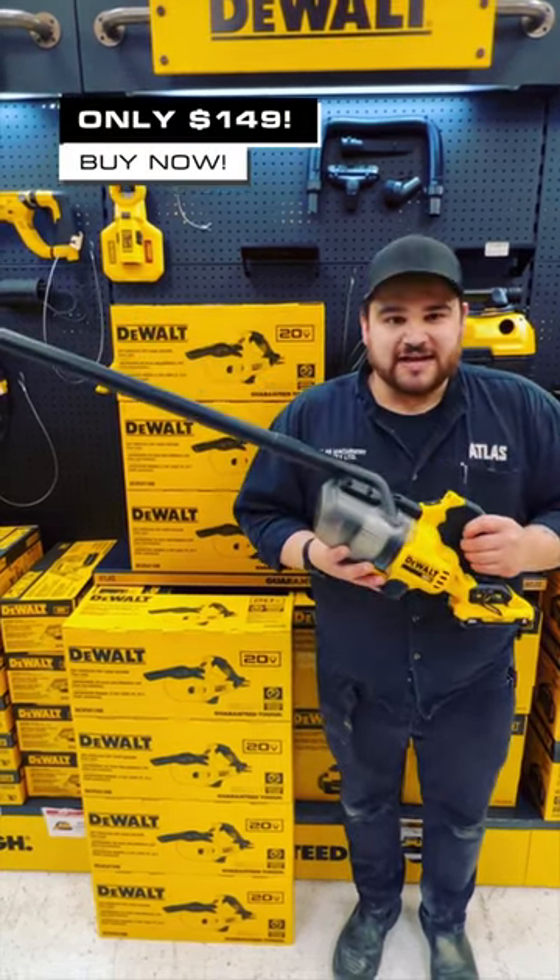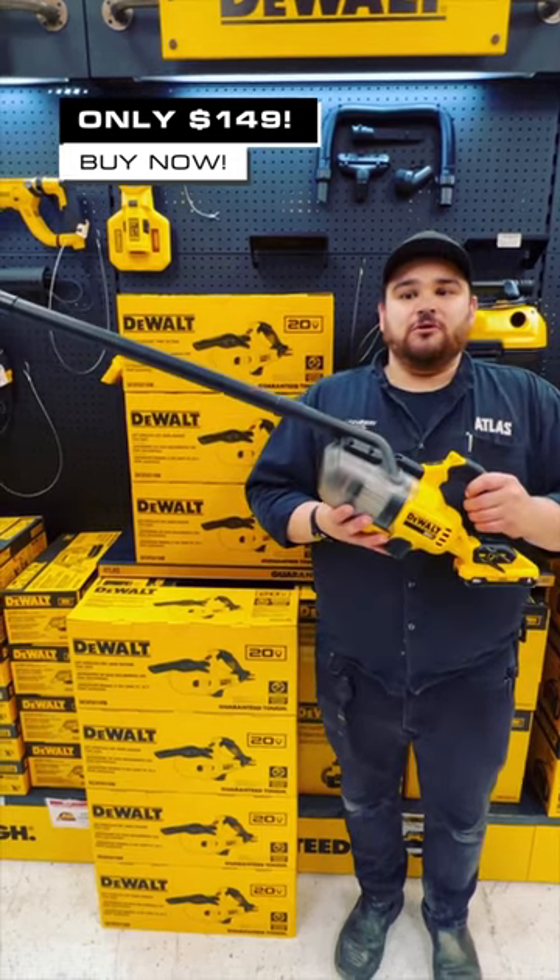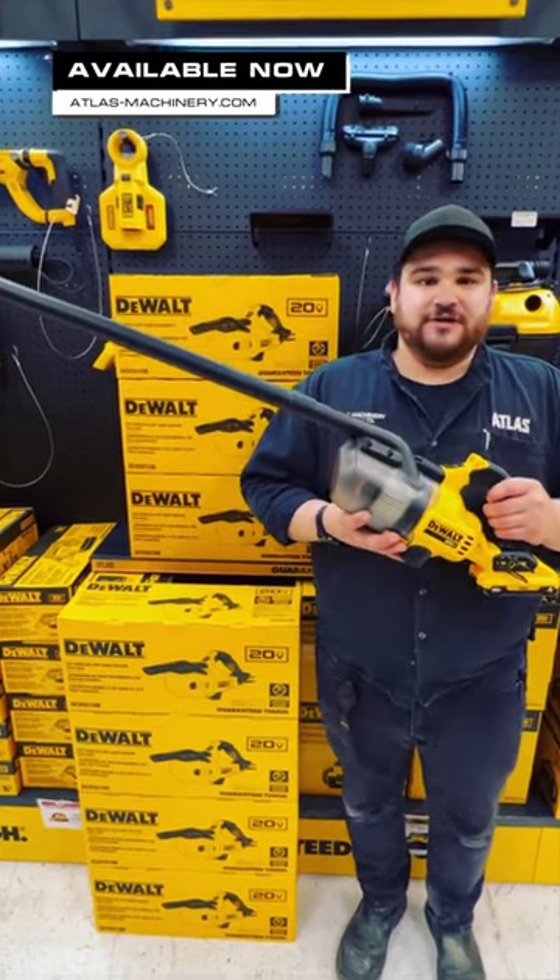We've got them for $149 right now at Atlas, so you can check them out in store or online at atlas-machinery.com.